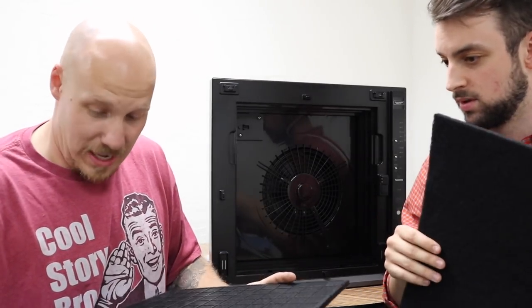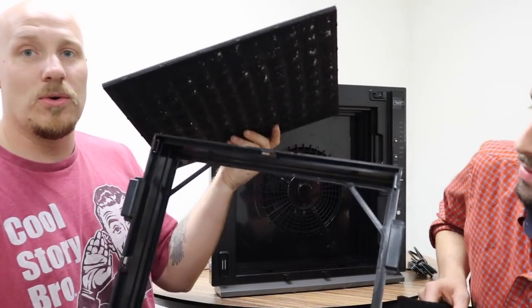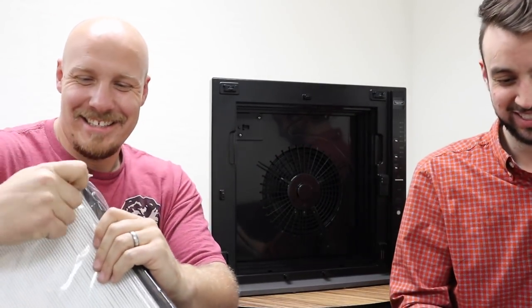As we put these back in, I want to slow down and point something out. These filters all have the word 'front' written on one side, right side up, so it tells you exactly how they're supposed to go back into the cradle. The HEPA filter goes back in last — you can track the HEPA, it's the last thing.